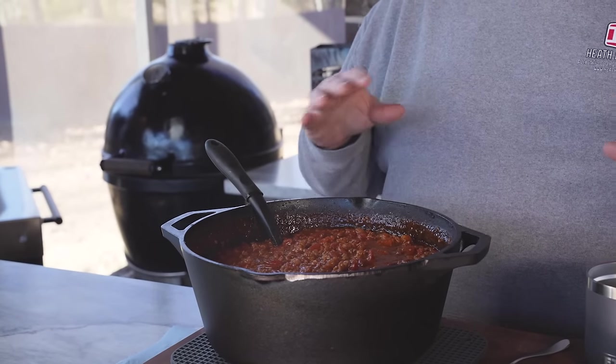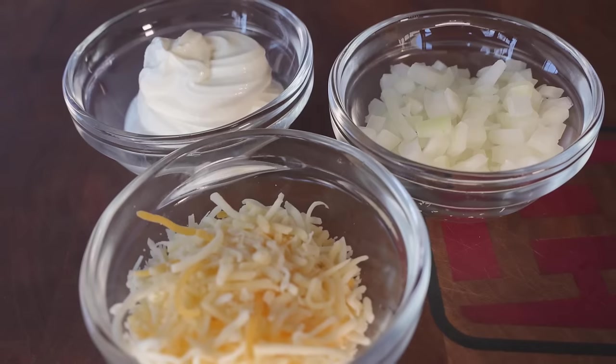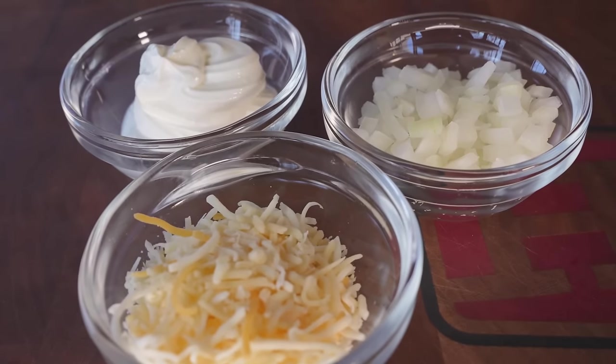Our chili is finally off of the Traeger Ironwood XL. It had a total cook time of about four and a half hours — you can go a little longer if you want. This chili has just sat there and rendered down, and the consistency is dead on the money for me. A little bit of beans — my wife's a bean eater, so I put some in there, but not a lot. I've got a little bit of sour cream, some shredded cheese, and of course some onions.